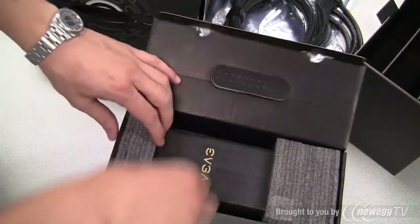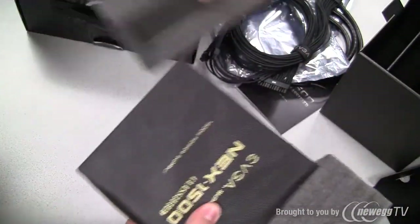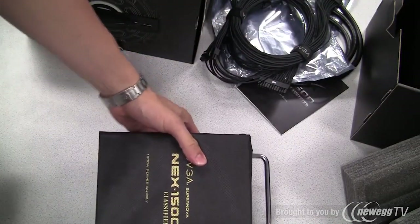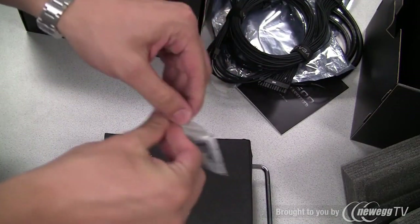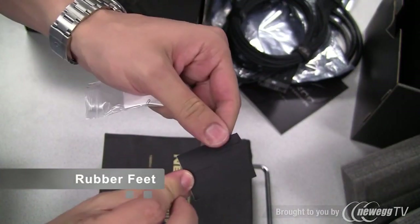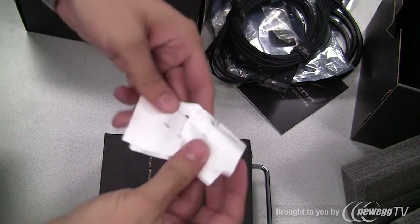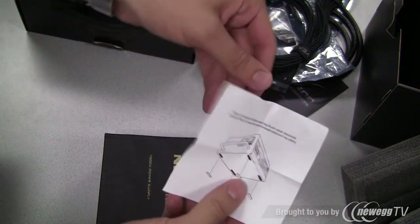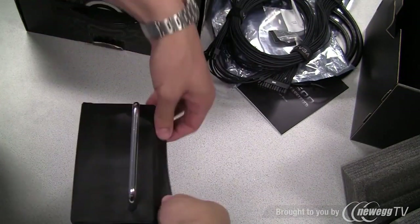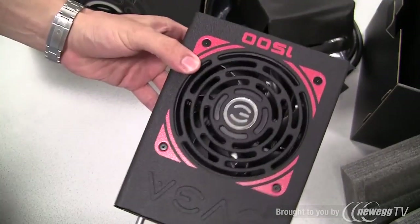Now it's time to take a look at the power supply itself. Inside the main power supply box there is a small packet containing rubber feet. These rubber feet are used if you're running the power supply outside of a chassis so it doesn't get scratched. And here it is — the EVGA Supernova Next 1500 watt classified power supply.